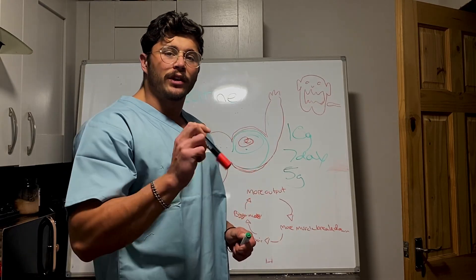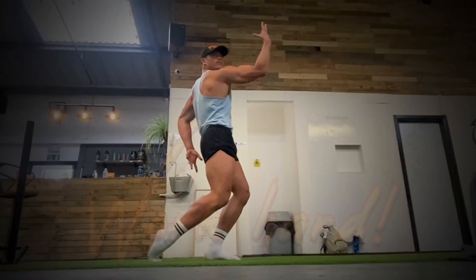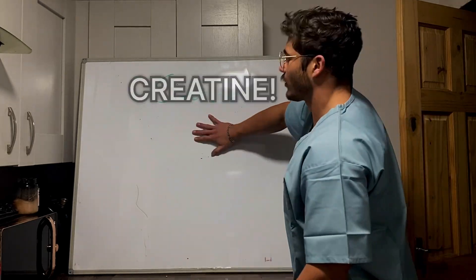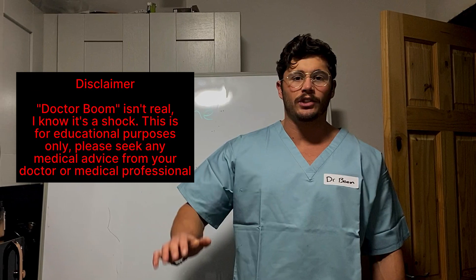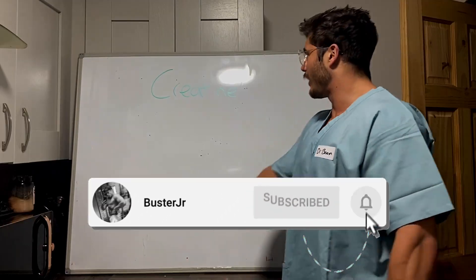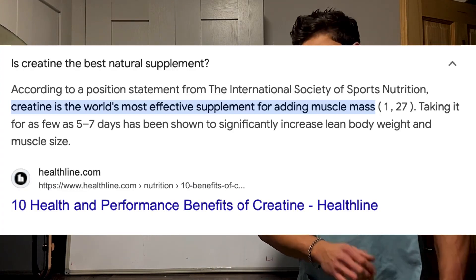If you are looking to use creatine to increase your muscles, this is how it will work. I'm back with another episode — I'm Dr. Boom and today I'm going to be going over creatine. In this series I'm going to be breaking down a number of known supplements, so you know what they're actually doing and how they can benefit you. And today is creatine, which is arguably the most researched and effective natural supplement on the market.